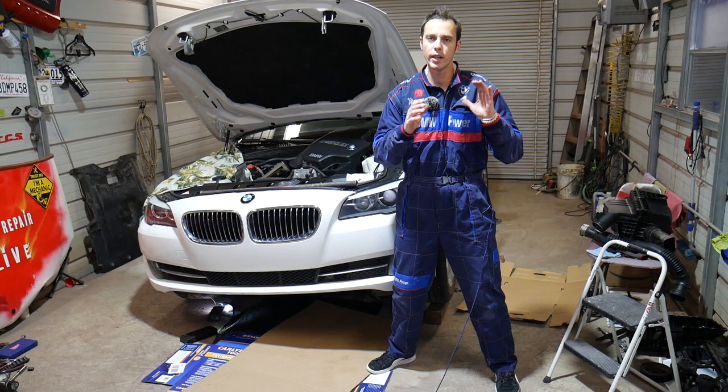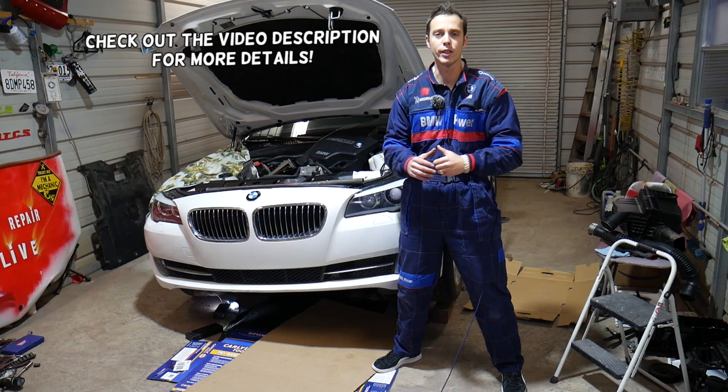Hey guys, welcome back to Auto Repair Guys. Thank you guys for watching and subscribing to the channel. Make sure you stay until the end, because if you make one simple mistake you can end up paying five to ten thousand dollars for a new engine.